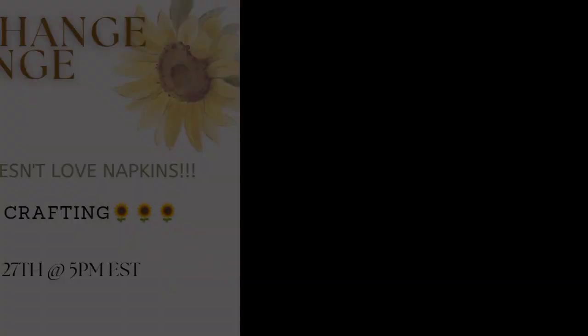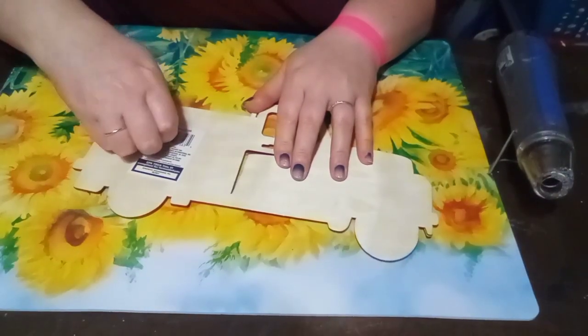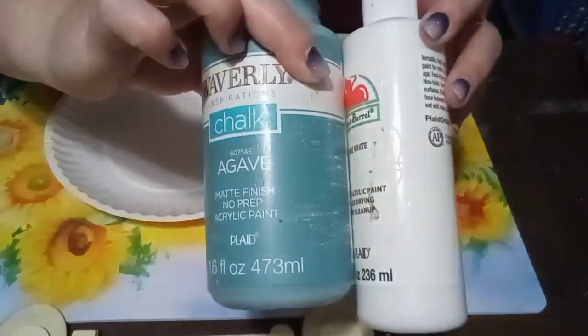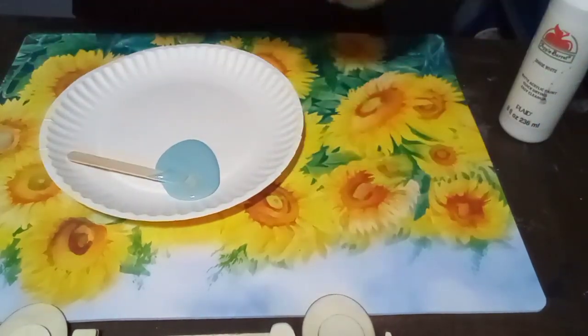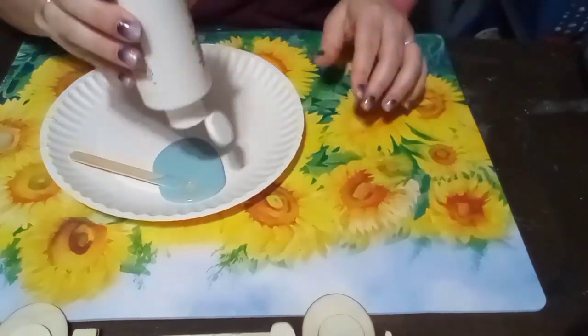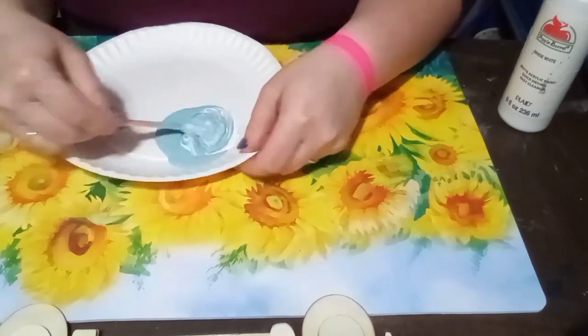So this is a napkin exchange challenge. This month we did not exchange napkins — we're using from our stash — but the catch was we had to use a challenge item. So we still drew names and we challenged each other with a mystery item. My challenge was a truck. I had to create something with the napkin and use a red truck. So I chose to do this truck here, the plain one from Dollar Tree.